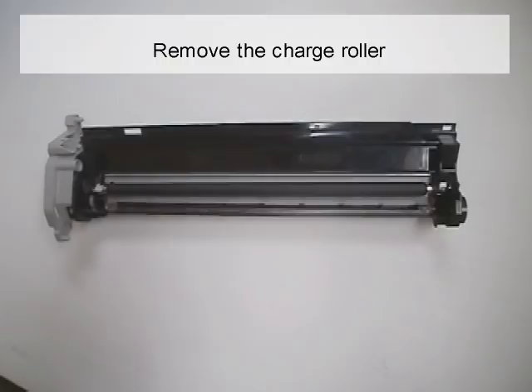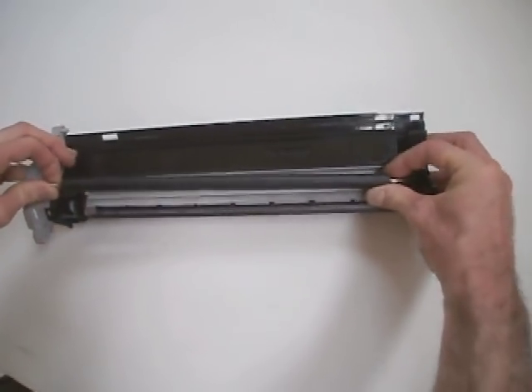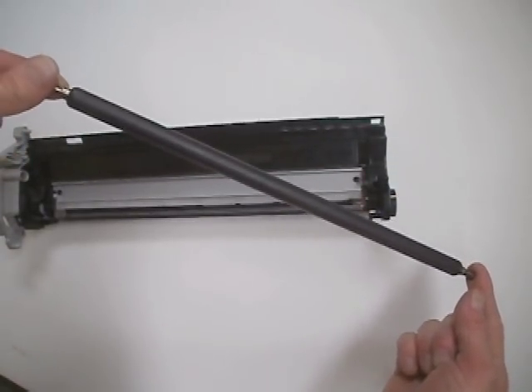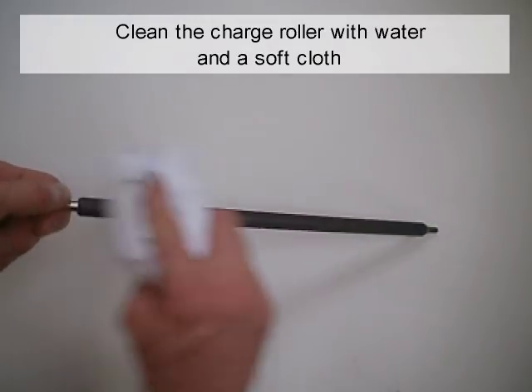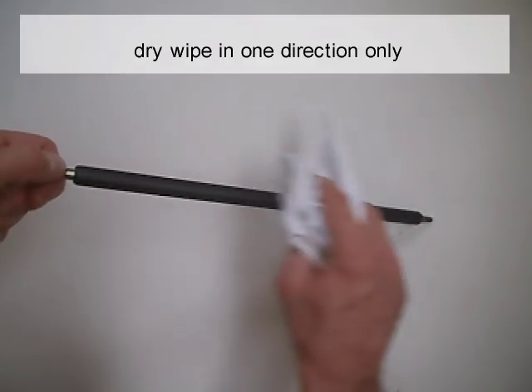Remove the charge roller. Clean the charge roller with water and a soft cloth, then dry wipe in one direction only.